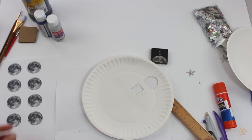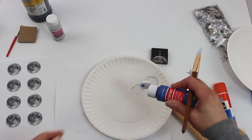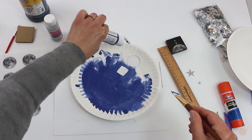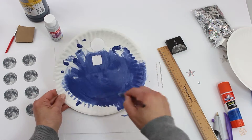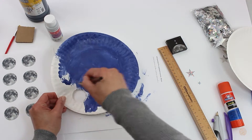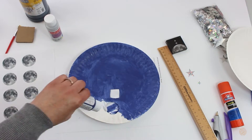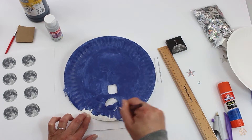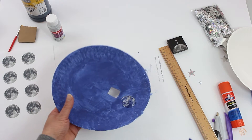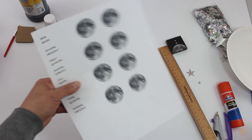Then you're going to want to paint it and set it aside to dry. Next you're going to want to cut out these moons.